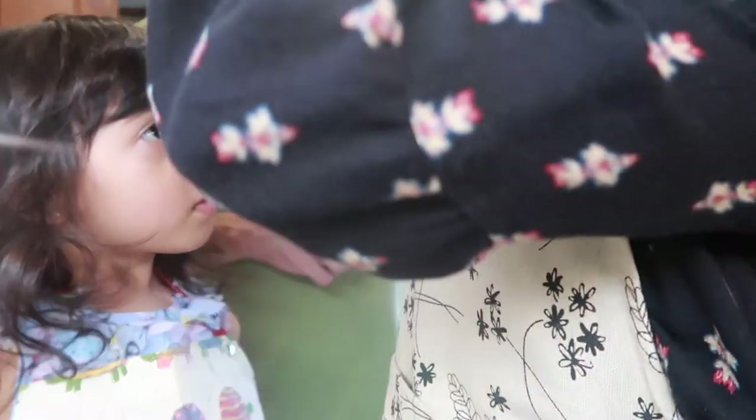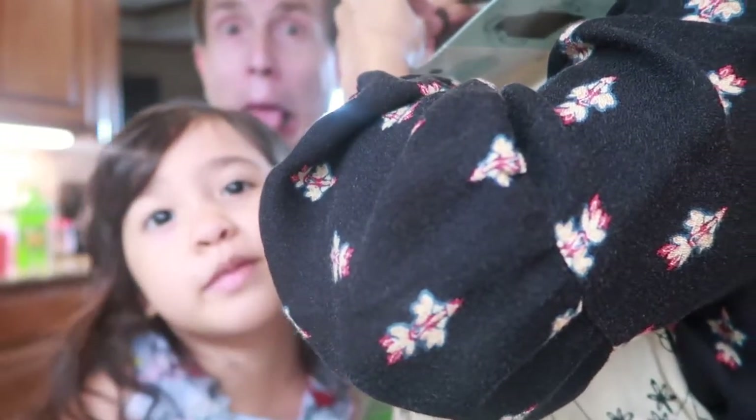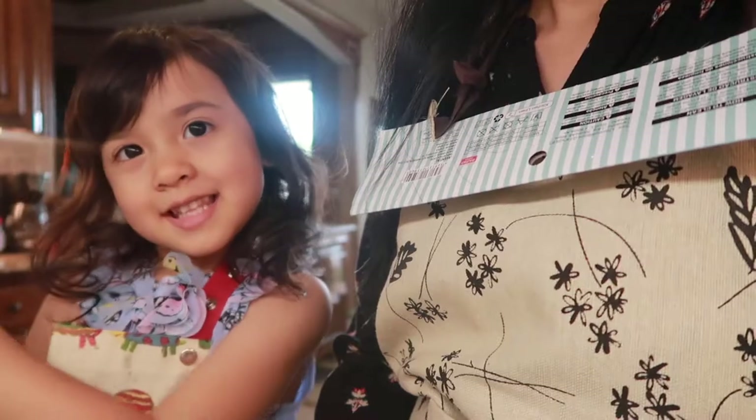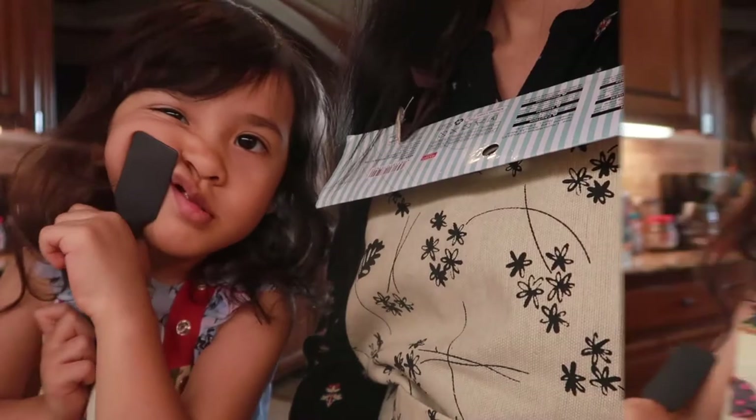What, what, what — where is my baby's pantomime? What baby's spatula? We are going to bake lacti... lacti... Lactition brownies. All right,